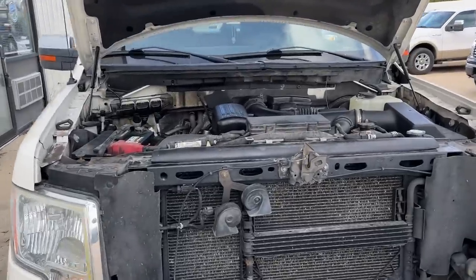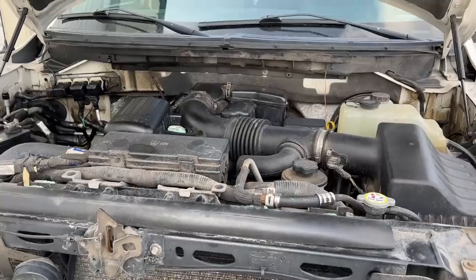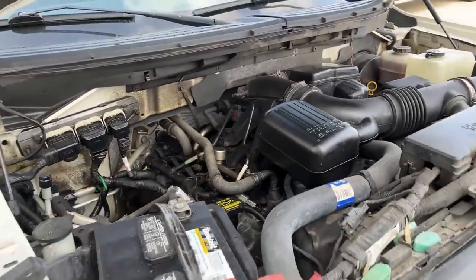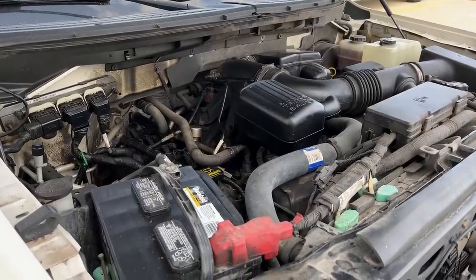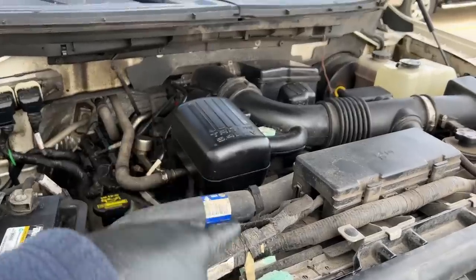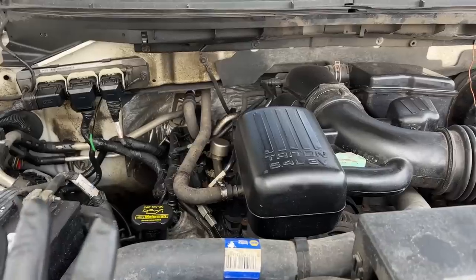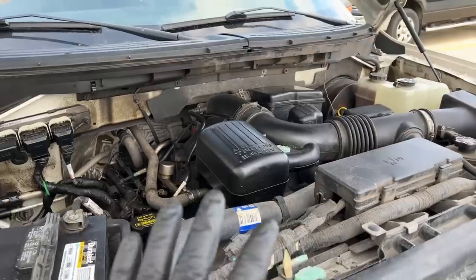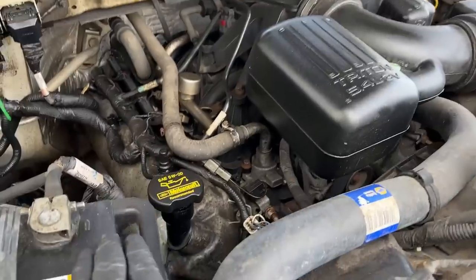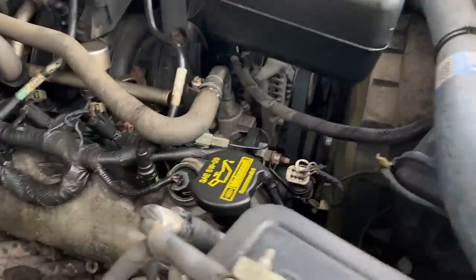This 2009 Ford F-150 5.4 three-valve engine has just under 200,000 miles on it. What happened is the usual, but a little bit more this time. The tensioners blew out, the chain started beating on the guides and broke them up. Little chunks of guides are floating around, and every once in a while a piece gets caught underneath the chain and lifts it off the phaser sprocket.